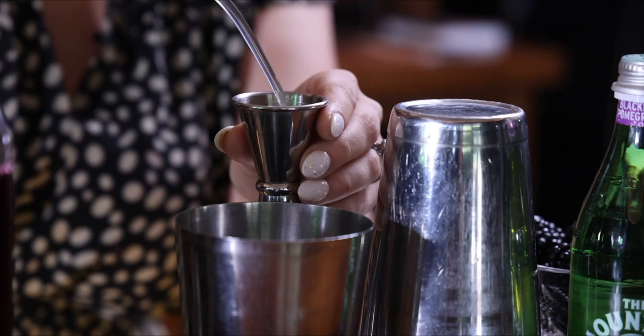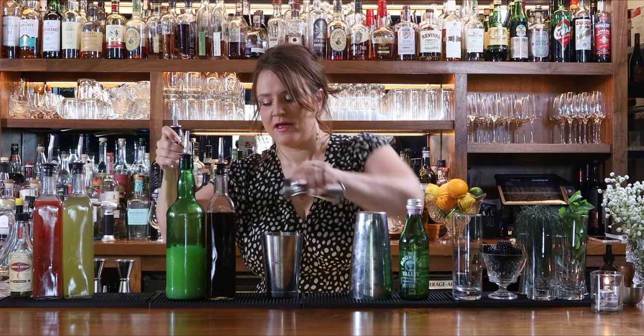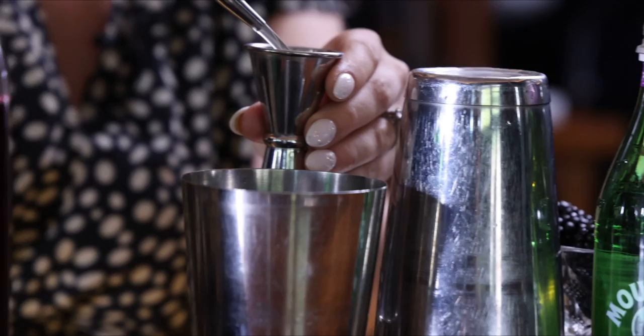To that we're going to add some Madagascar vanilla bean syrup — easy to make at home, kind of expensive but definitely worth it because the flavor is just tremendous. Three quarter ounce of that, and then a full ounce of cold brewed green tea.